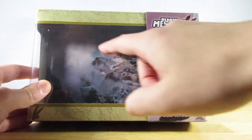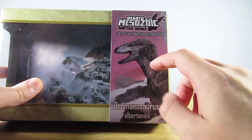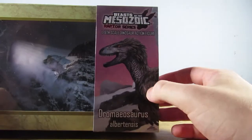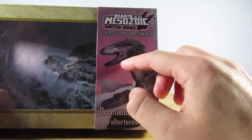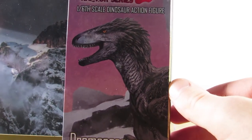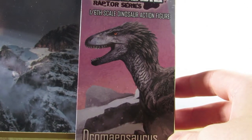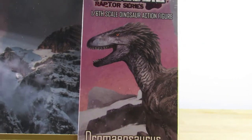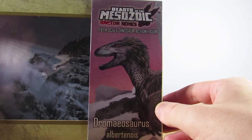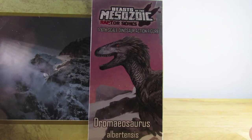You can see the Dromaeosaurus has a unique background here in a snowy environment. There is this beautiful, absolutely gorgeous art — I believe this was done by Jonathan Kuo, as it says on the back. I recognize his style and this is an absolutely beautiful work of art. Just look at how gorgeous that raptor is. The coloration and the style of the feathering really sells what kind of environment they're intending this animal to be in. I love the piercing orange eye, and who says feathered dinosaurs can't be scary? This thing looks absolutely terrifying.